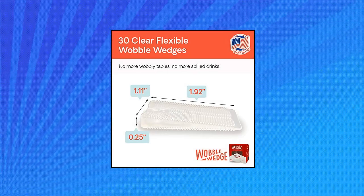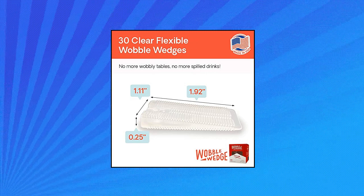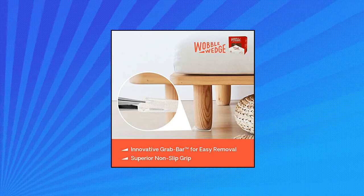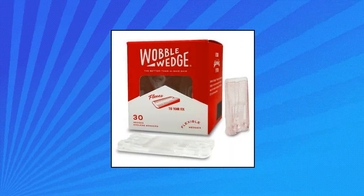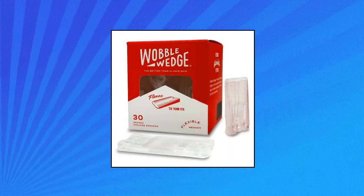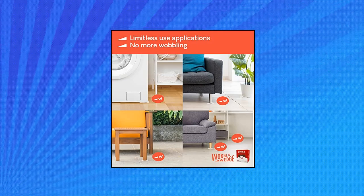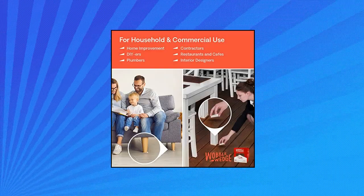Wobble Wedges Flexible Plastic Shims — Home Improvement DIY. These flexible clear plastic shims for leveling are versatile wedge tools that can be used to fix things around the house like a professional. These spacers work as a stabilizer for an uneven table, bed frame, bookshelf, dresser, etc.